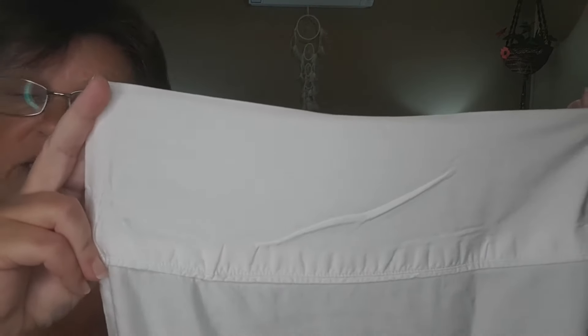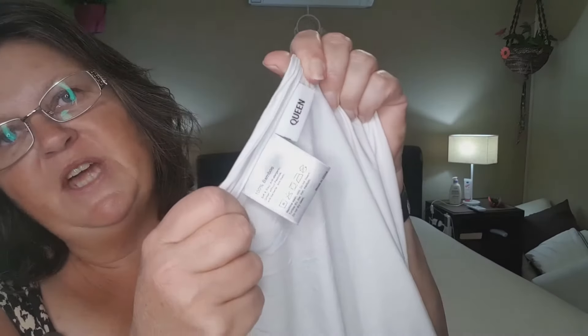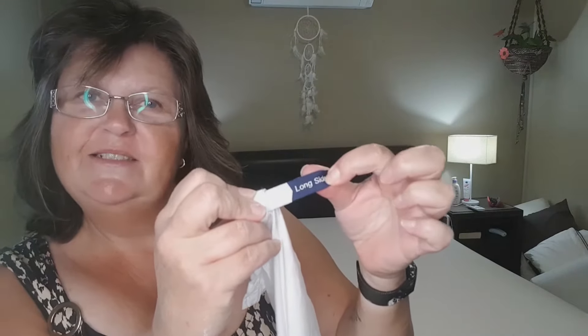That feels so soft! Now let's have a look at the flat sheet. The flat sheet is double folded and hemmed, the top has a nice wide turnover fold, the usual tags, and a long-side label.